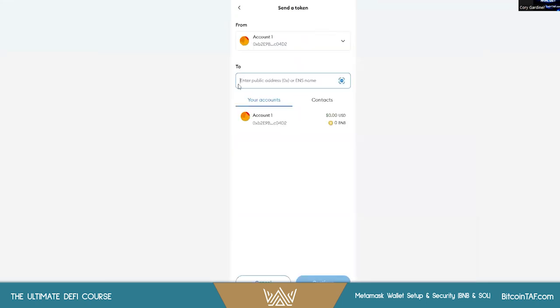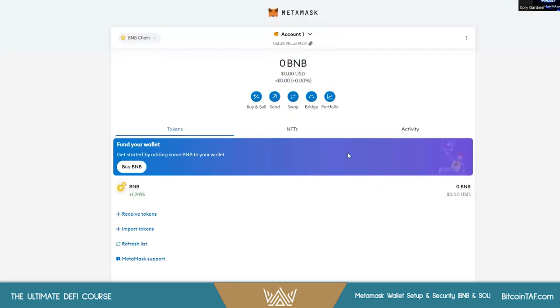If you need to send any tokens, just paste the address or the ENS name. You can also do swaps right inside the app, though it can be a little clunky sometimes. I do recommend going right to PancakeSwap — you can do it from the browser or from inside the wallet browser on your phone. Either is fine and it's going to save you some headaches.